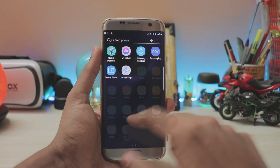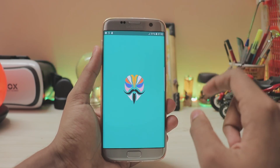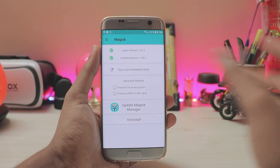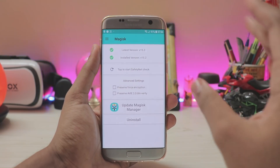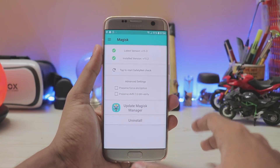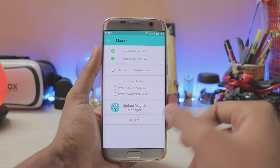Congratulations — you have successfully installed official Android Oreo unofficially. After the setup, the home screen looks completely new. You get one Vietnamese bloatware app which you can remove. There is also Magisk Manager — our device has been successfully rooted. The reason to use Magisk and not SuperSU is that SuperSU doesn't work well with Android Oreo and Samsung Oreo ROMs.